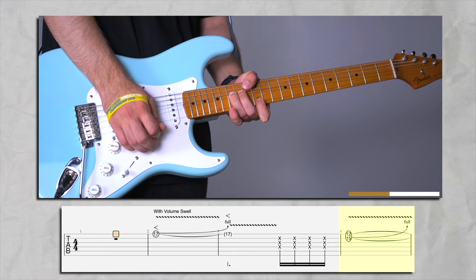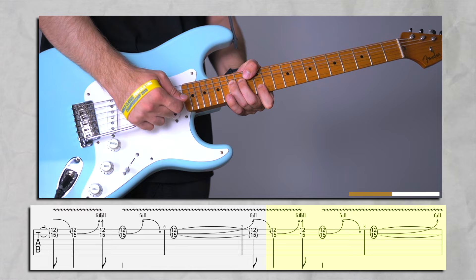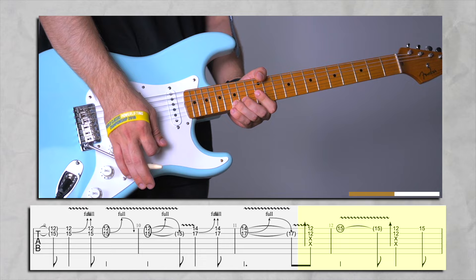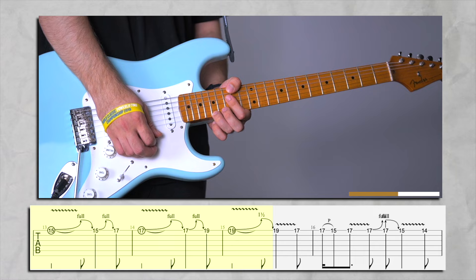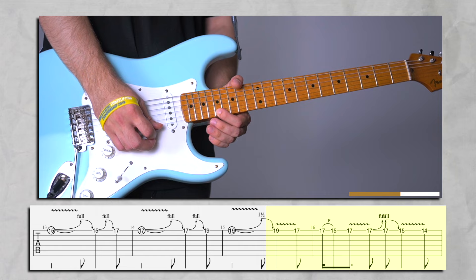Let's play everything from the start. This is the first bend, then we're going to do a couple of series. Without distortion when you slide you're going to lose some frequency, but with the distortion, delay and everything, this slide is going to be fuller. Full and a half step — then a little vibrato and pull off to 17. Full and a half step.